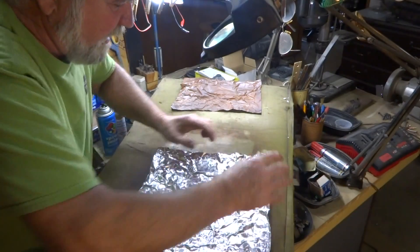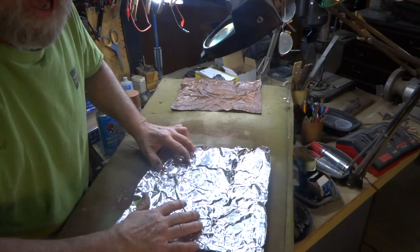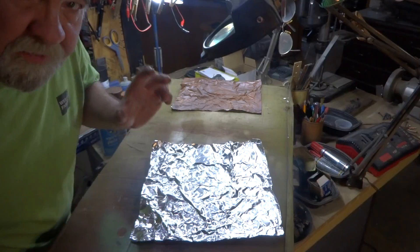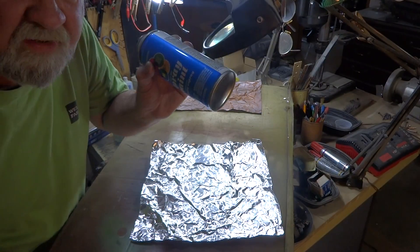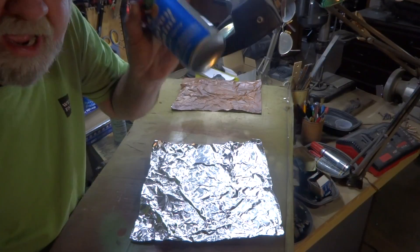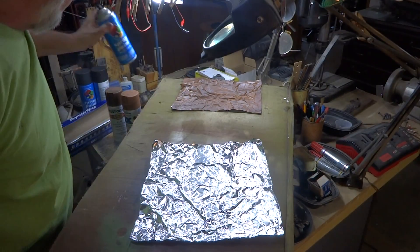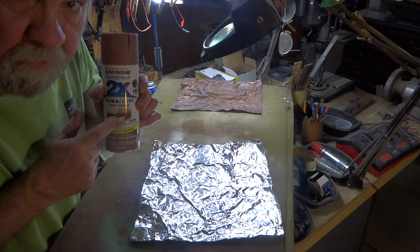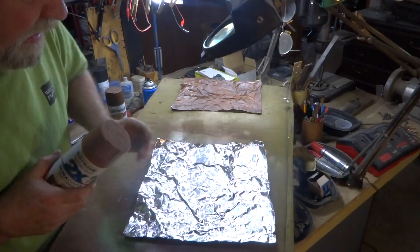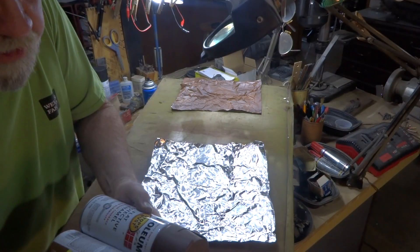When you're all done, just take some spray paint. I use Rust-Oleum because it sticks to metal. The cheap stuff I get from Kmart — 99 cents a can, flat black — is acrylic, so it doesn't adhere as well. I go with Rust-Oleum because it does stick to metal, and this is kind of a metal product. Just spray it using several different colors.